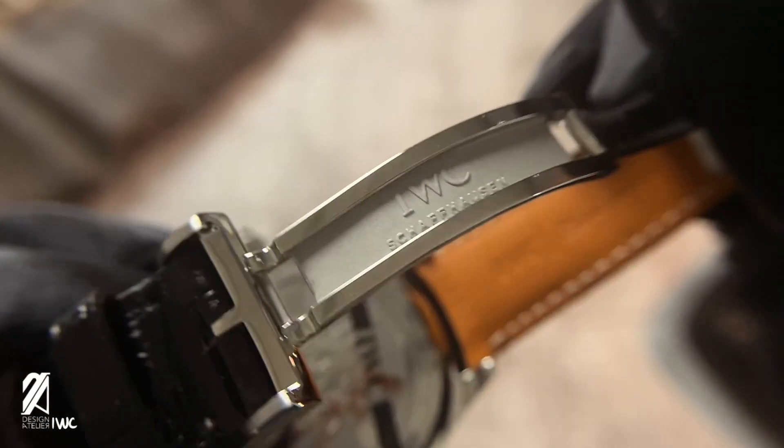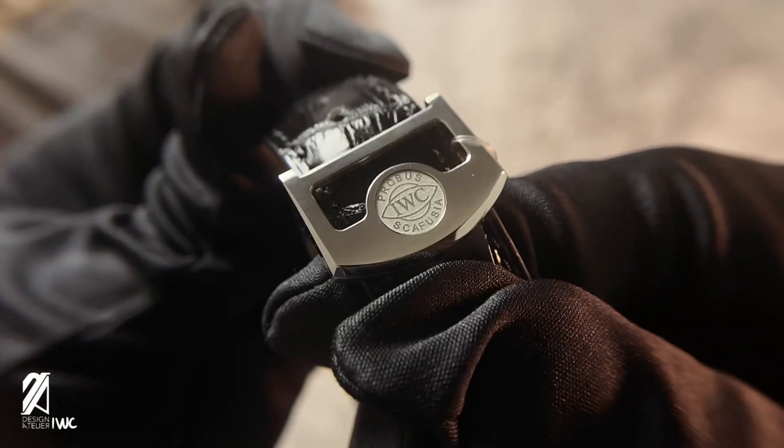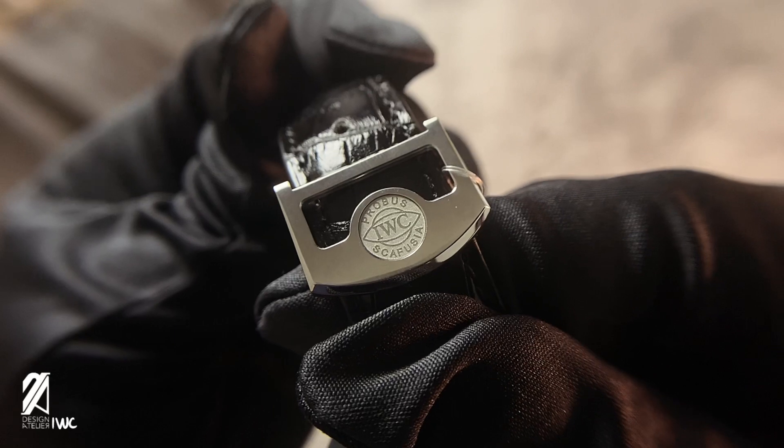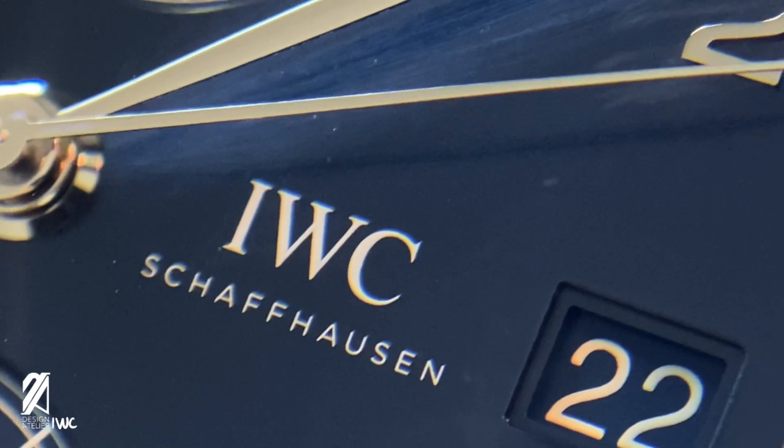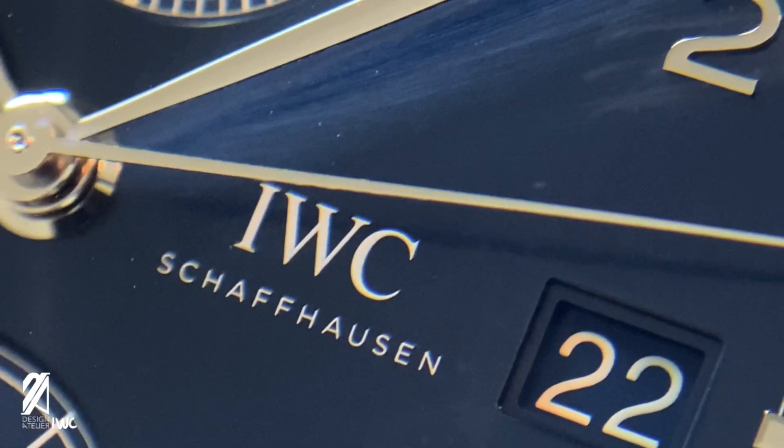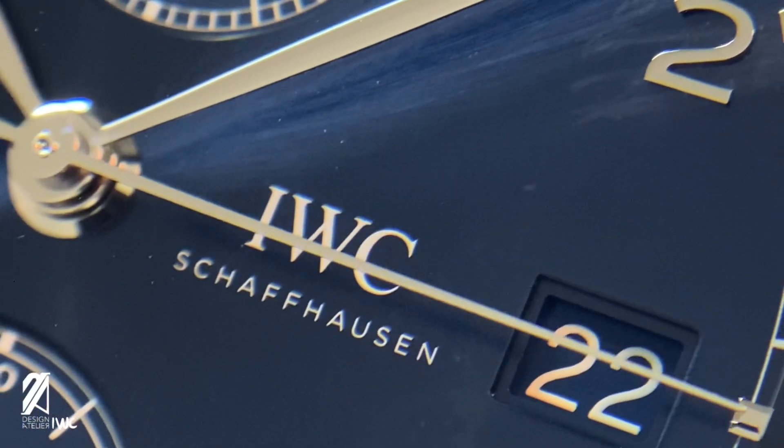The case displays textures that watch fans love, even down to this beautifully decorated clasp — just look at this IWC badge and you'll see what I mean. Through its 11-year partnership with Laureus, IWC developed a signature blue tone dial finished in a deep blue sunburst pattern.